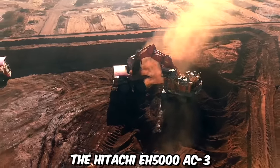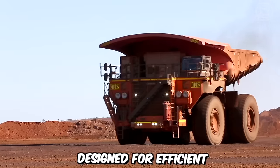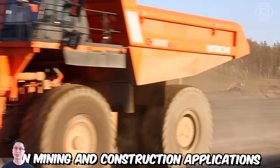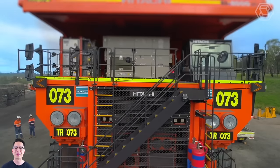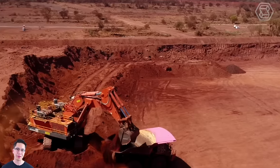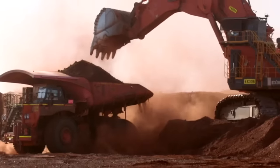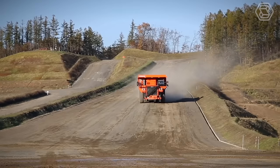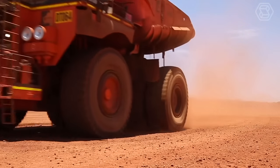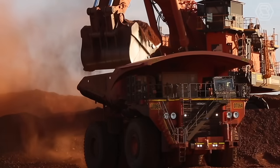The Hitachi EH5000 AC3 is a high-capacity rigid dump truck designed for efficient and reliable hauling of large volumes of materials in mining and construction applications. Its robust construction, advanced features, and impressive payload capacity make it a preferred choice for delivering materials in demanding environments. With its impressive payload capacity of up to 326 tons, this rigid dump truck can efficiently transport massive amounts of material in a single trip, reducing the need for multiple hauls and optimizing overall project timelines.